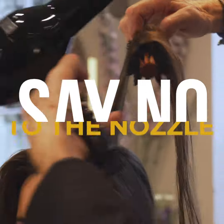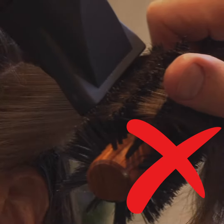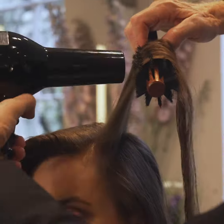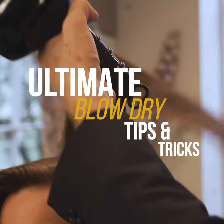Tip 4: Throw your nozzle in the bin. It causes more overheat damage than anything else we see — breakage, split ends, and thinning hair. Just bin it. And always keep a 1 inch distance between the nozzle and the hair. You will have beautiful silky blow-drys in no time.